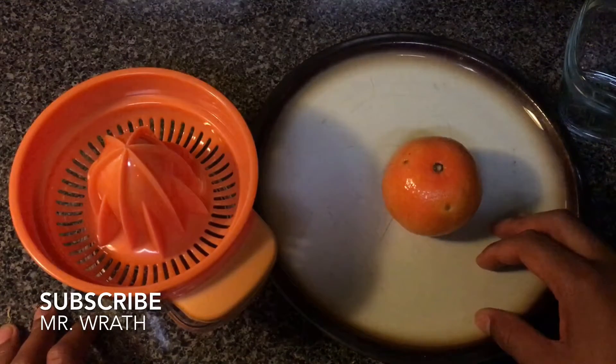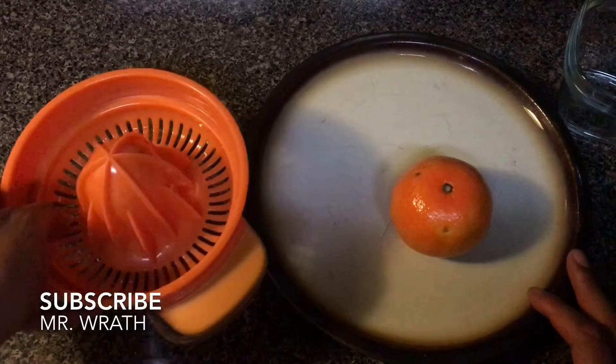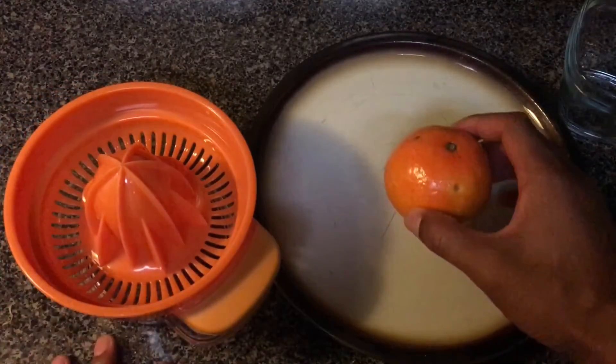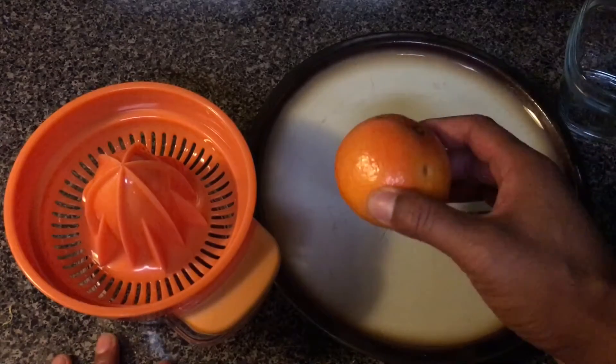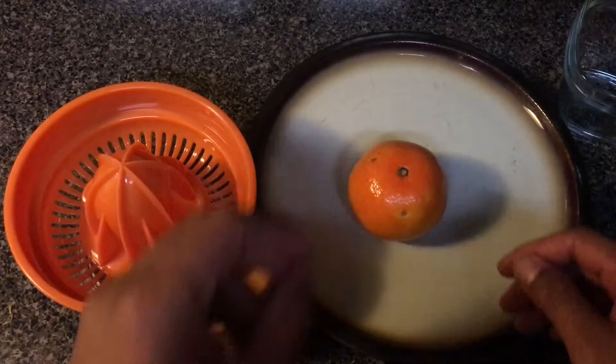Alright, today we're going to be learning how to make freshly squeezed orange juice. First you're going to need a squeezer — a juicer. You're going to need an orange, and you're going to need a knife. So let's get started.